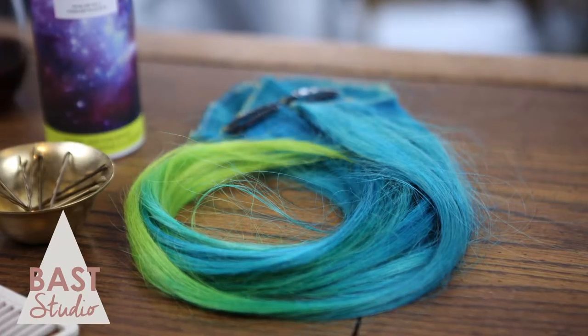The clip-in extensions I will be using are about 16 inches long, made of natural human hair, and have been custom dyed to match my color.